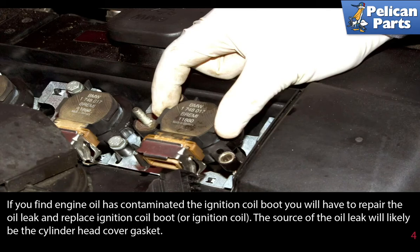If you find engine oil has contaminated the ignition coil boot, you will have to repair the oil leak and replace the ignition coil boot or the ignition coil. The source of the oil leak will likely be the cylinder head cover gasket.